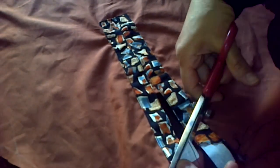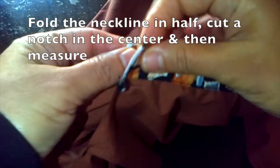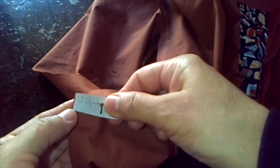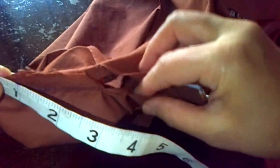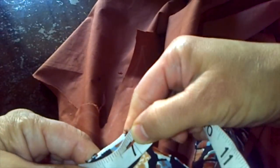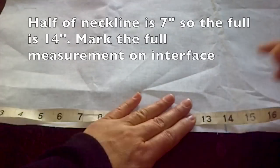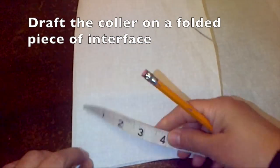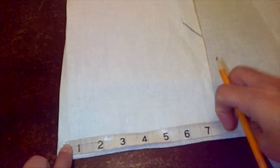Now we're done with the neckline — I'm just going to cut off the excess interface. Moving on to the collar: you want to fold the neckline in half and then just make a notch right in the center. Mine measures at seven inches, so the full neckline would be 14 inches. Now you mark the full 14 inches on a piece of interface, fold the interface, and on the folded interface make a mark at seven inches.